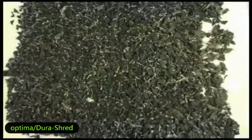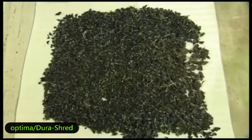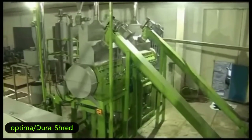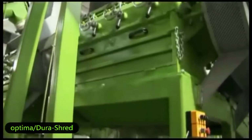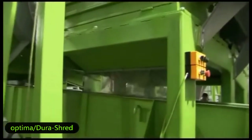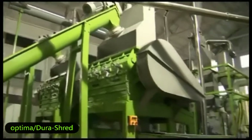Here, the rubber mulch, which is around 20 millimeters, is coming out from the steel wire separation. The rubber mulch drops into the hopper of the granulator directly. This machine can cut the rubber mulch into granules from 1 to 6 millimeters — we call it rubber crumb.